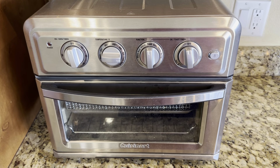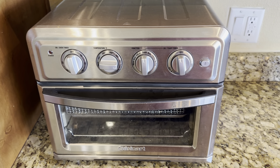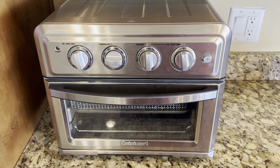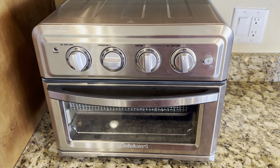Today I'm reviewing the Cuisinart Air Fryer Oven. This is a nice countertop air fryer oven and we've been using this thing for quite some time. The outside is very durable. It's stainless steel and it shines nicely when cleaned up.